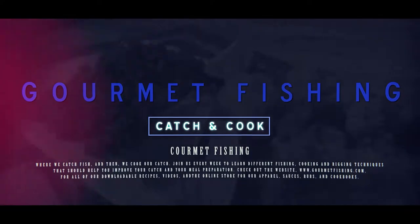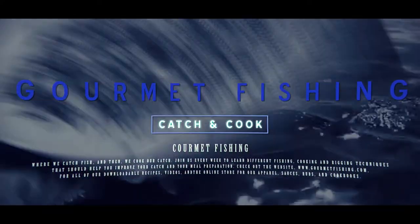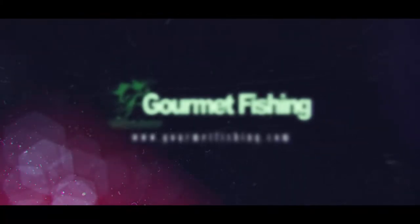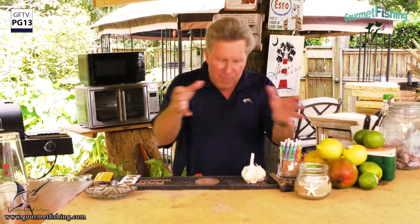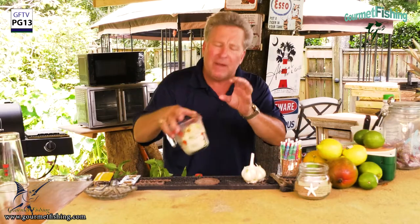Let's go ahead and get started on our piña colada milkshake. We got everything we need right here. We got ice cream — about two cups, maybe closer to a cup and a half, not sure. Let's see how it goes. It's starting to melt a little so we need to get going.